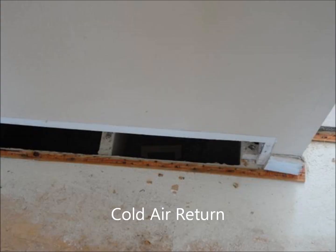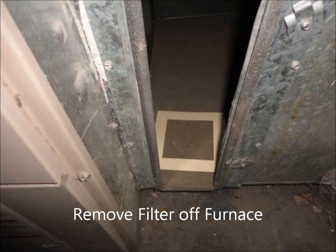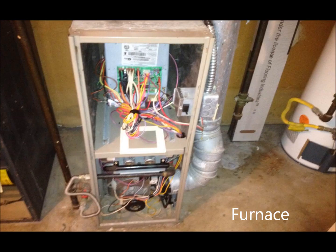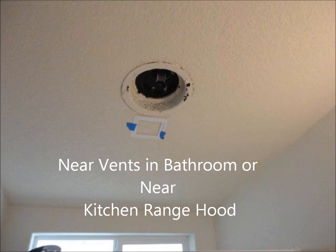Great places to test are in the cold air return. Also a great place is in the master bedroom, right above the bed, simply because a lot of people use meth inside their bedrooms. Another place is right there in the furnace — one of the places we like to test is right where the filter was. Anywhere near the fan inside the furnace is a great place to test, since all air travels through the furnace. Another good place is right outside your vents where the air conditioning or heat leaves, and near vents in the bathrooms or near the kitchen range hood, because they get humidity and grease on them and meth sticks to it.